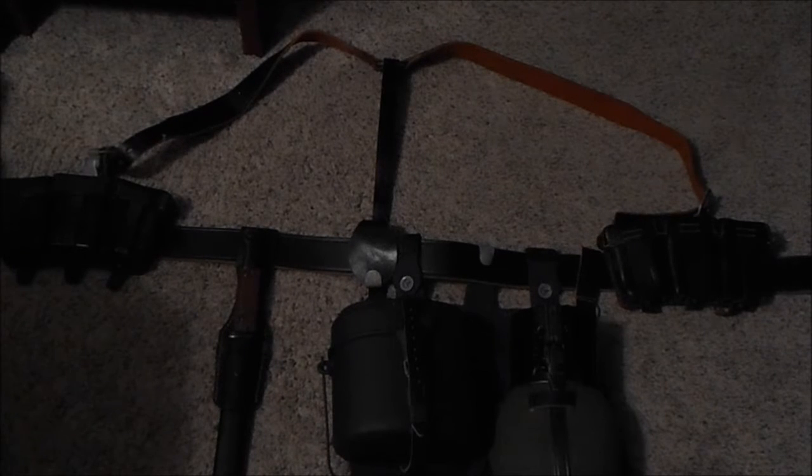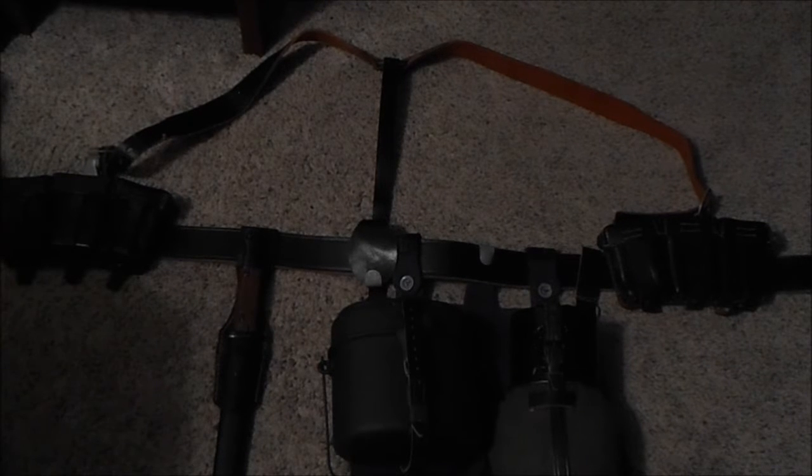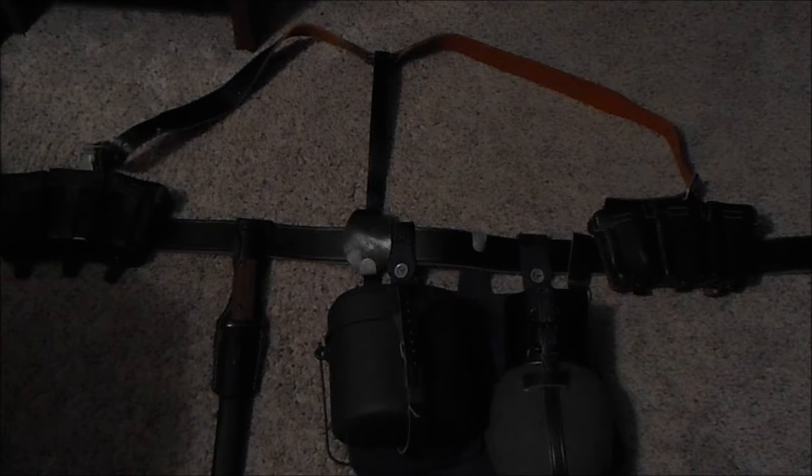Hey guys, this isn't really a gear update — it's a quick how-to. From what I've seen in original photos, this covers how to set up a Falschirmjäger Y-kit webkit if you're not using the special bandoliers. This was going to be a bread bag video, but then I realized there are so many variations of ways to put things together, so let's just get started.